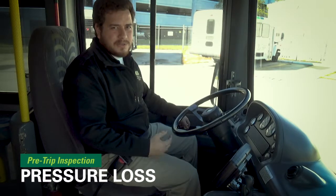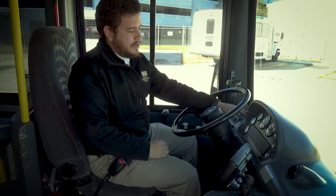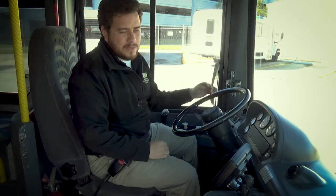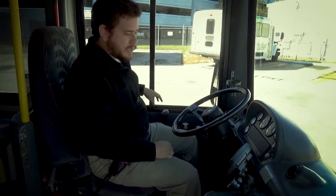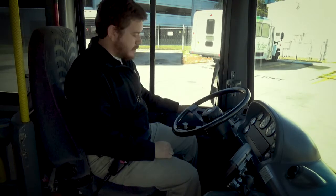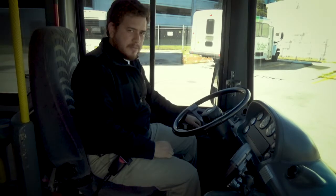So the next part would be the pressure loss test. I'm gonna test the brakes, make sure there are no leaks and no more than 3 PSI lost in one minute. To do that, I turn off all my electrical switches — AC and radio first — turn the dial to engine stop, then turn it back to run.